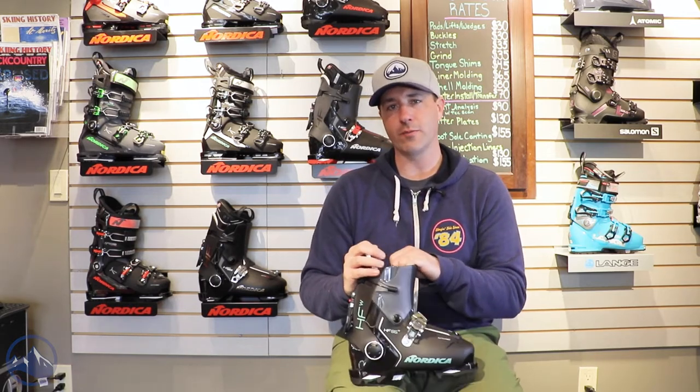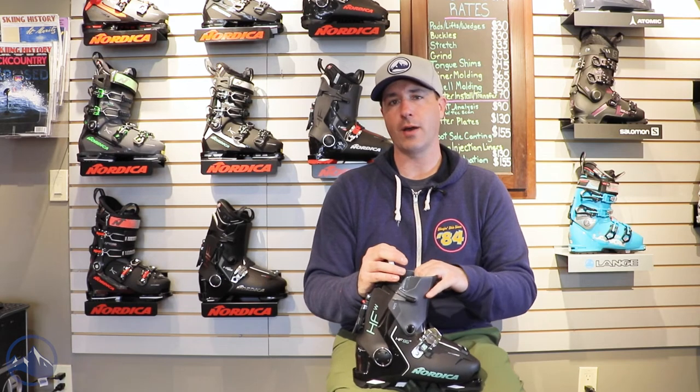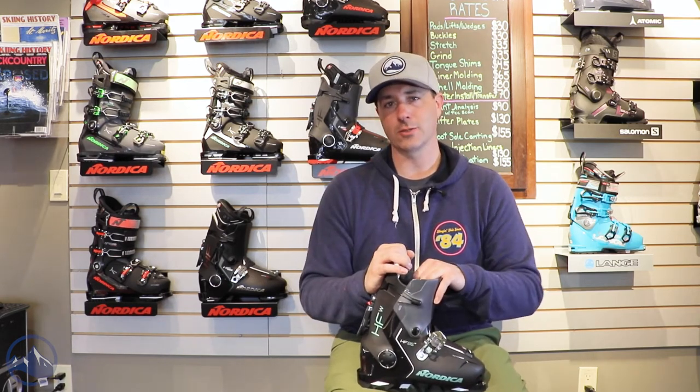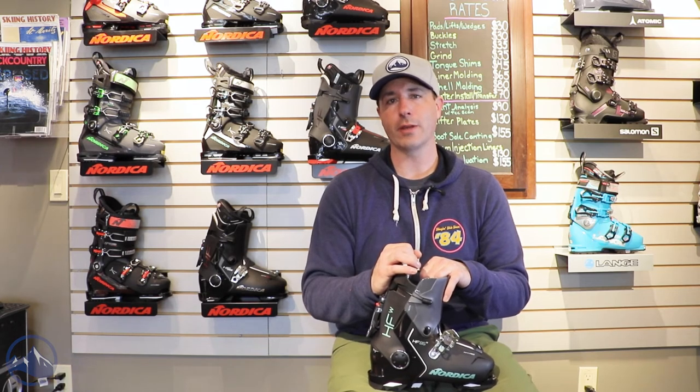Specifically check out the HF 85W at SkiEssentials.com, and we will see you out there on the hill. Bye!